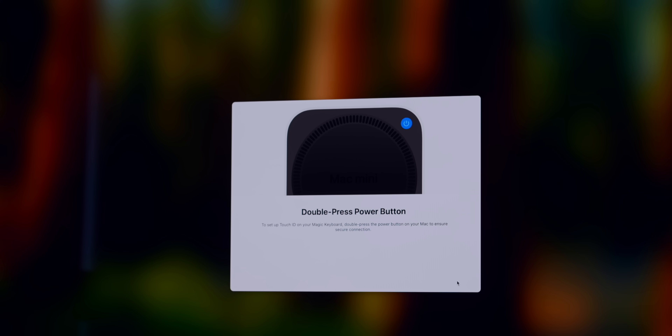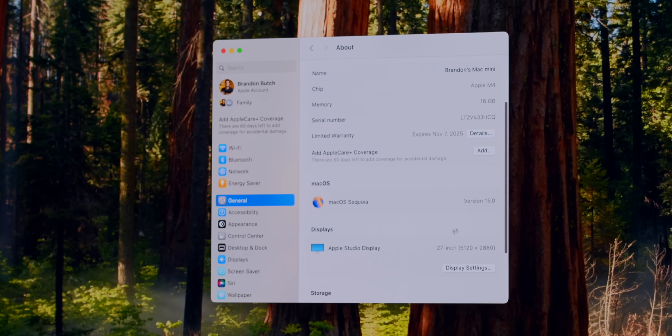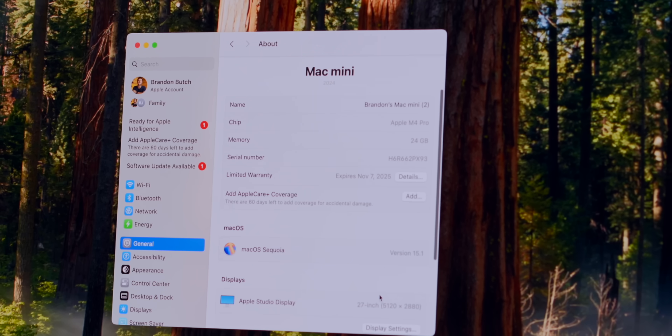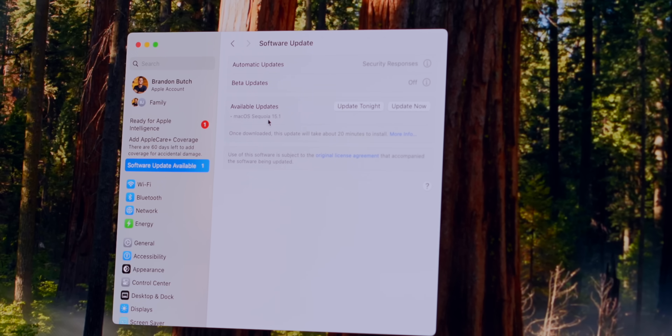Something new during setup: it says to double-press the power button to set up Touch ID on the Magic Keyboard for a secure connection. Checking the software version, the M4 Mac Mini shipped with macOS Sequoia 15.0 with a 15.1 update available. Interestingly, the M4 Pro Mac Mini came pre-installed with 15.1, but still had a day-one software update — most likely just to add support for the new Mac.